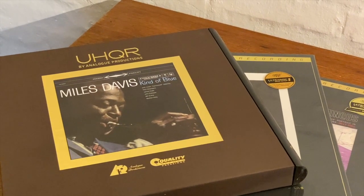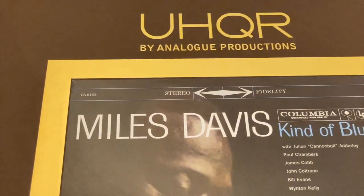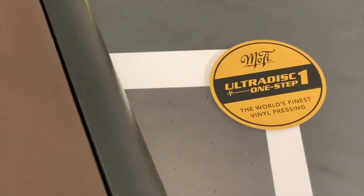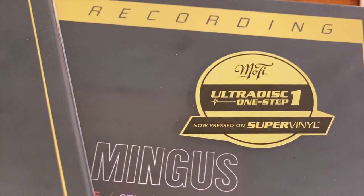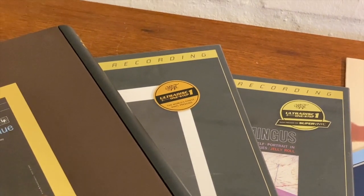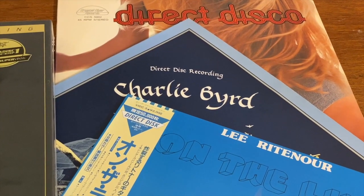Within the last few years, a lot of audiophile records have been available. For example, Analog Productions make these UHQR records, and Mobile Fidelity has introduced the One Steps or Ultradisks, and even on a special vinyl formula called Super Vinyl. But this is nothing new. Back in the 70s, when I started buying records, they also made a special effort to bring the best possible sound quality to our listening rooms and our turntables. We're going to look into this in this little video.